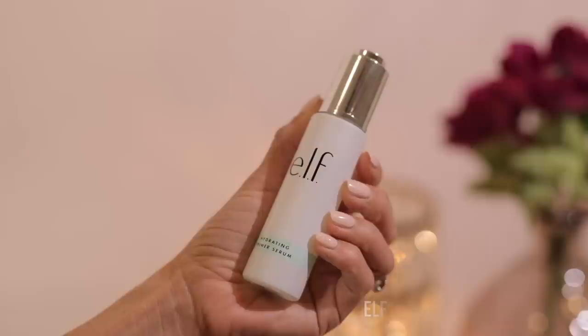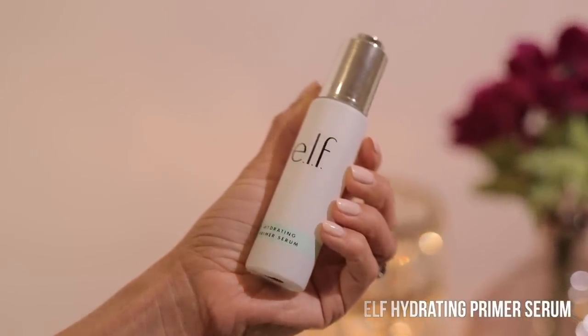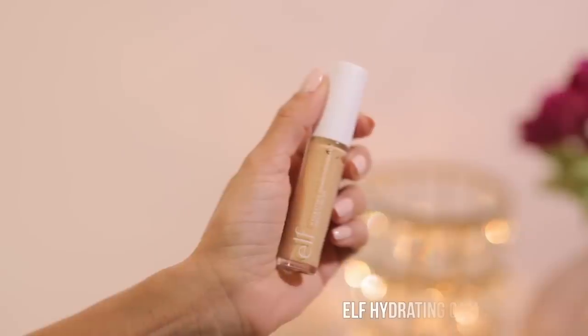For concealer — which I'm thinking I should have done first since I'm working with a powder foundation — I'm going to prep the under eyes. I always like to go in underneath the eyes and apply a little bit of eye cream or a hydrating plumping primer before. I'm going to go in with this hydrating primer serum from e.l.f. and apply a tiny bit under the eyes just to rehydrate and rejuvenate the under-eye skin so that when I put concealer on, it looks nice and natural. For concealer, we've got the Tarte Shape Tape Concealer and the e.l.f. Hydrating Camo Concealer.